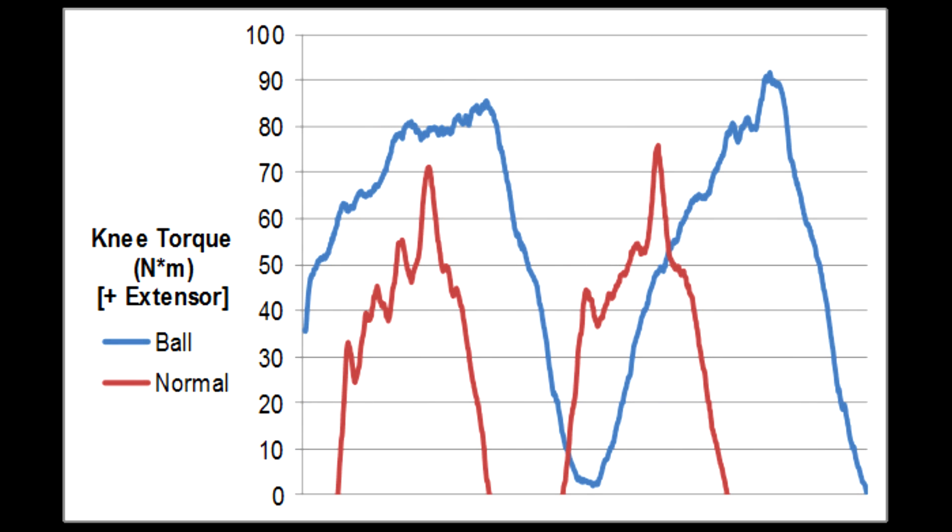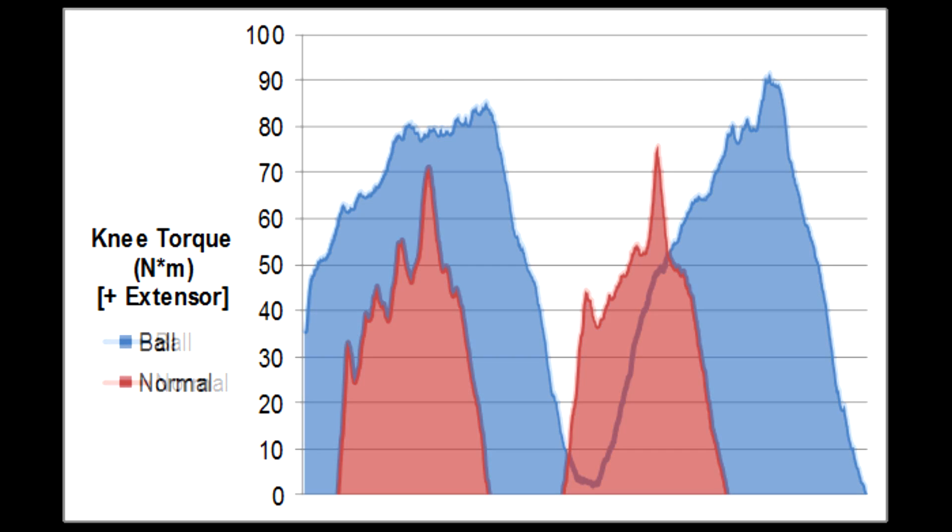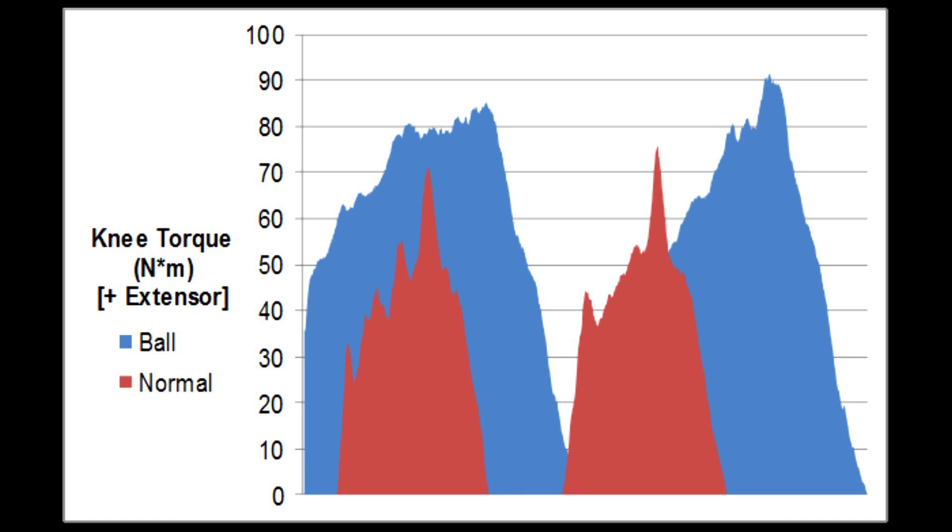Shifting our analysis to the knee, we see that the ball squat is more demanding than the normal squat. In fact, looking at the area under the curve, instead of just the maximum, reveals that these differences are even more dramatic. During the ball squat, the quads are working harder than during the normal squat. And depending on the amount of knee flexion, this is potentially more stressful to the knee joint.